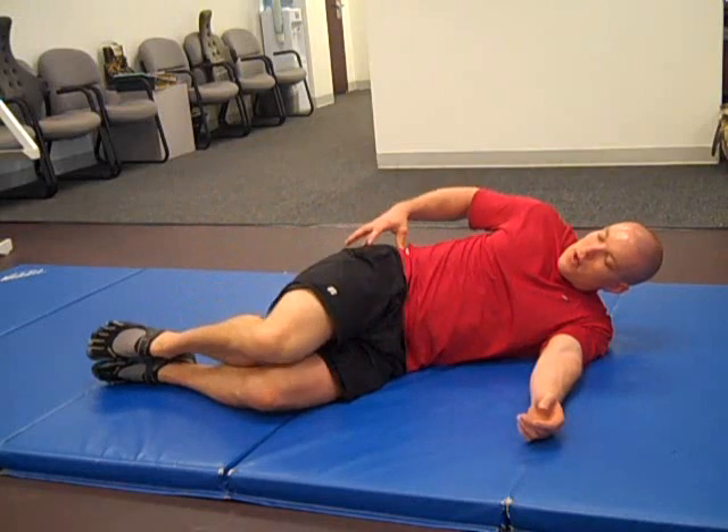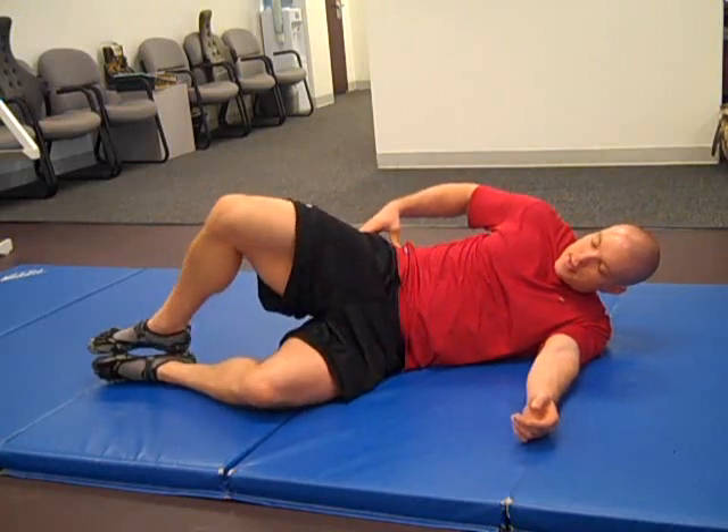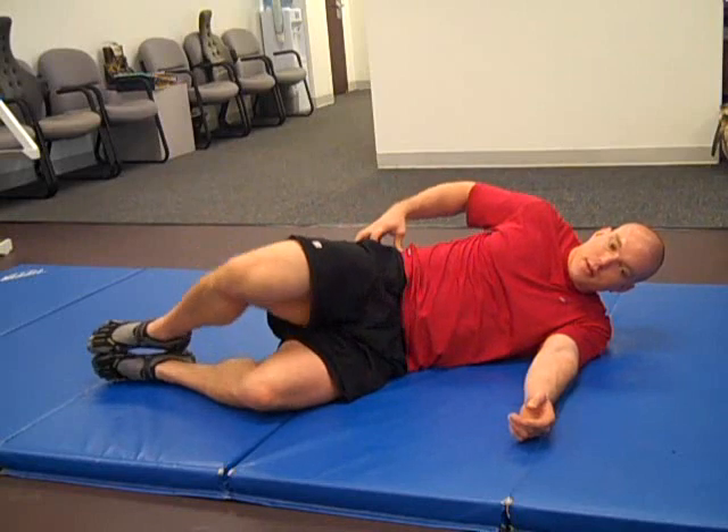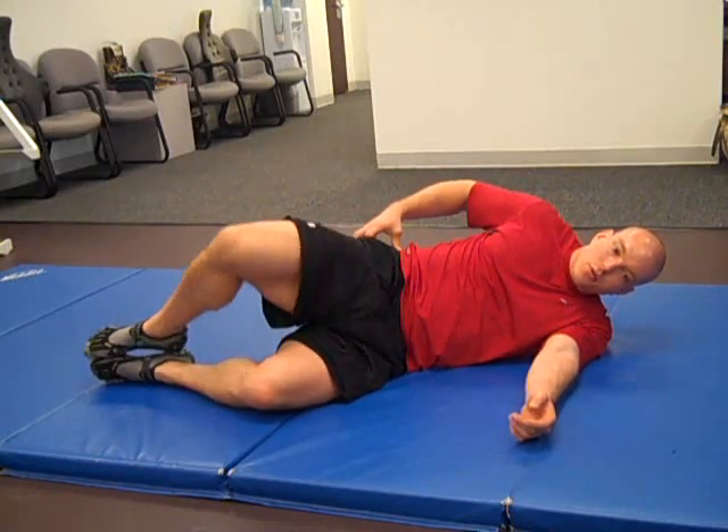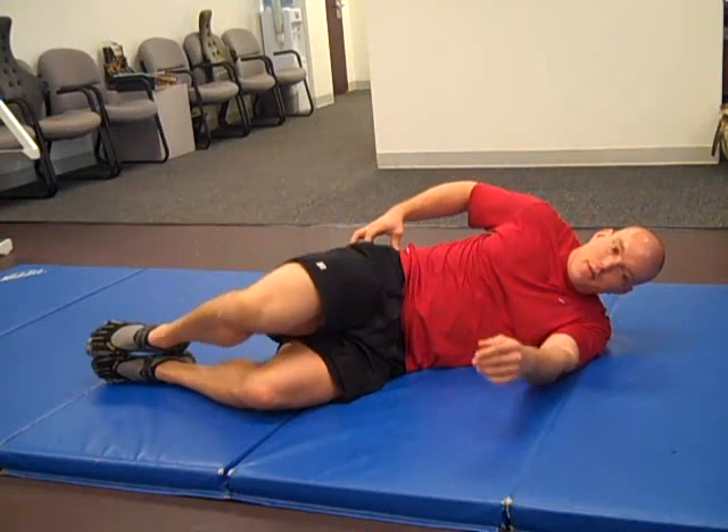While doing it, your hip should stay still, and you should feel muscles high up on the gluteal area contracting to pull the knee away from the floor.